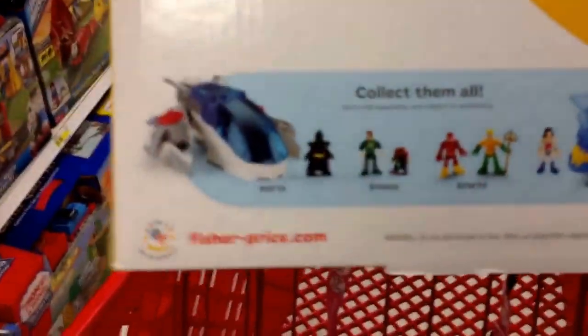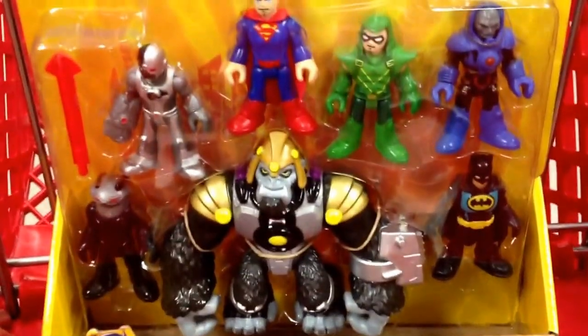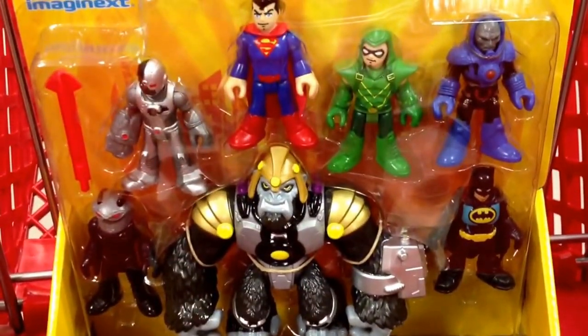Anyways, you've got all these guys from the Justice League. This would be a good little pack to get, and then you can start adding on all their cars and stuff. But yeah, Imaginext Justice League 7-pack looks so cool.